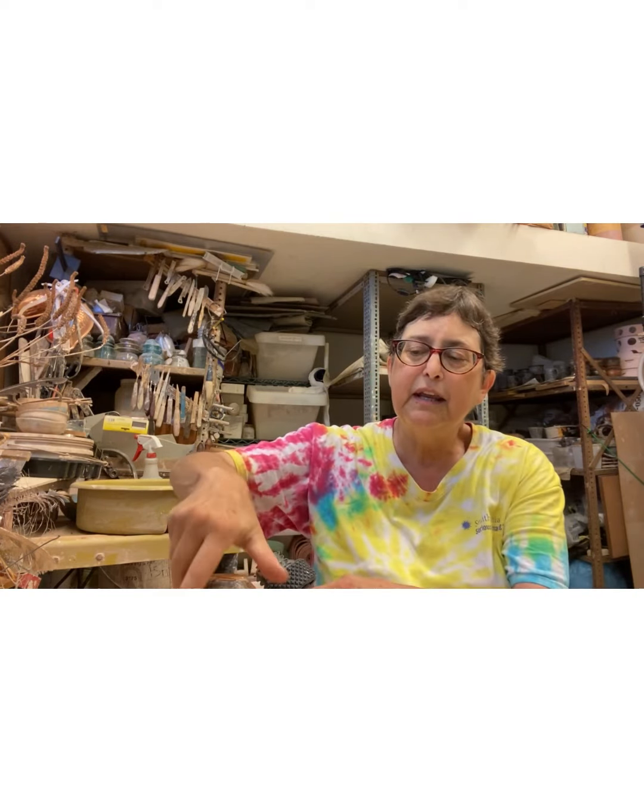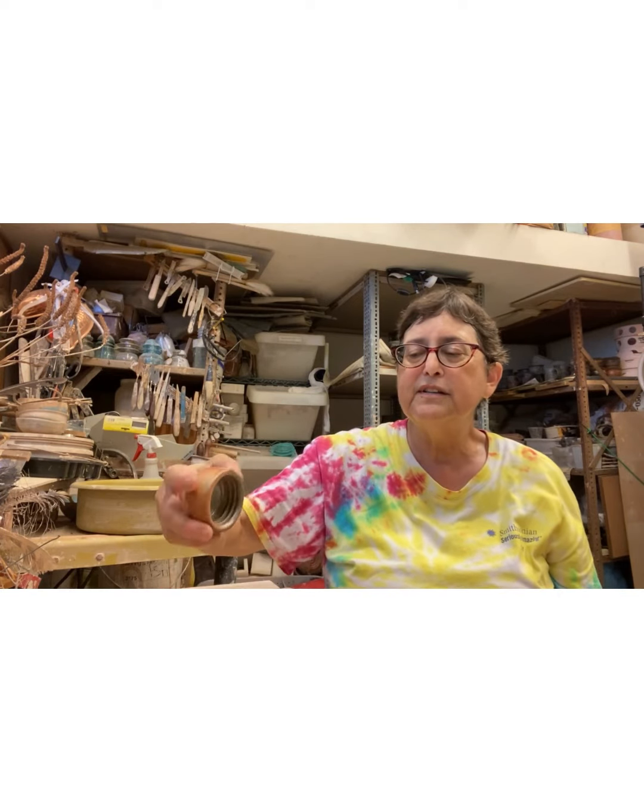The more technical aspect of the screw-on lid: years and years ago there was a tap and die set for ceramics made by Bluebird, and I was given one of those and have been using it on and off over the years. It's very hot here today and I don't have air conditioning in my studio.